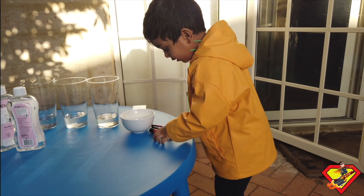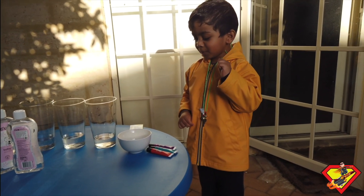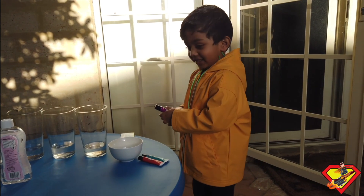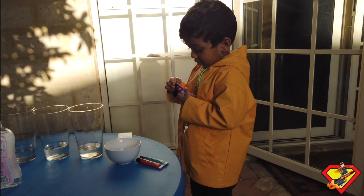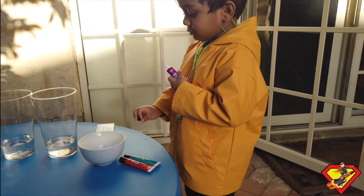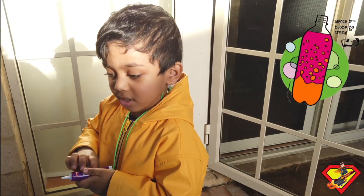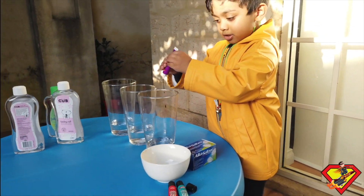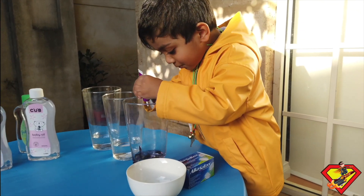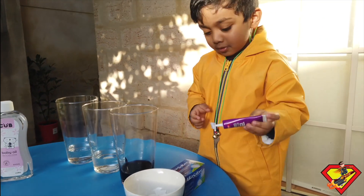So the first step is to add food color in the water. Should we do that? Yeah, okay. I can do it. Just in one of the waters, only one. Okay, that's enough. Now let's pick the other color.